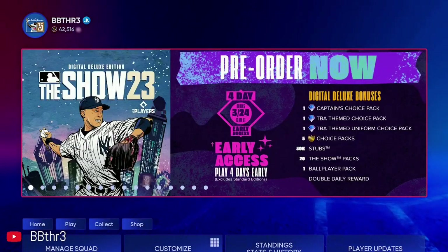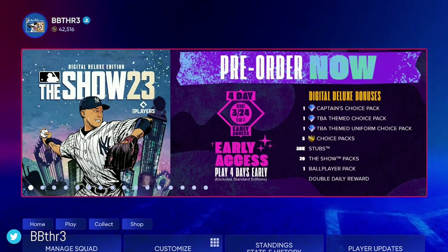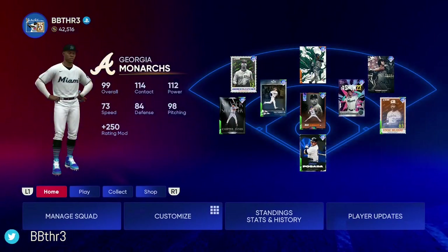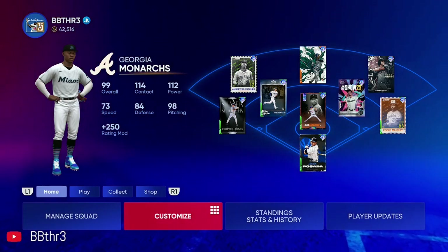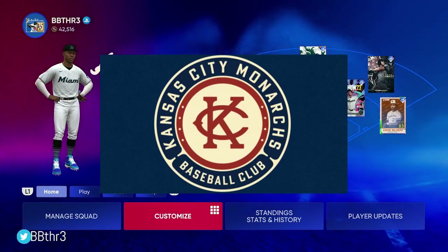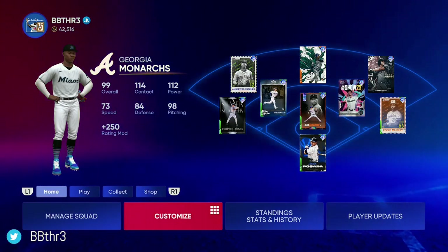With MLB 23 being around the corner, I thought I would share what I did with my Diamond Dynasty team in MLB 22. Every year I usually do a theme — this year was a Negro League theme. We went with the Kansas City Monarchs, but I named them the Georgia Monarchs because that's my home state.